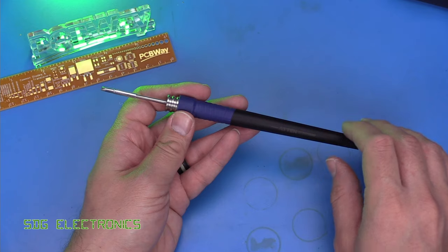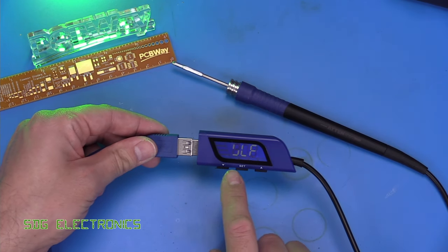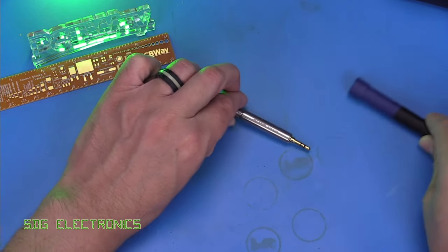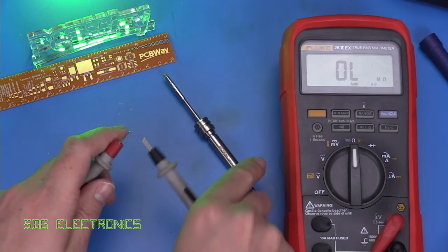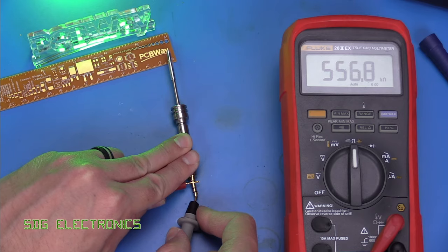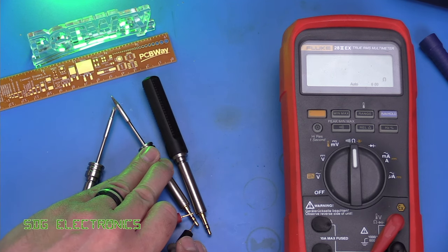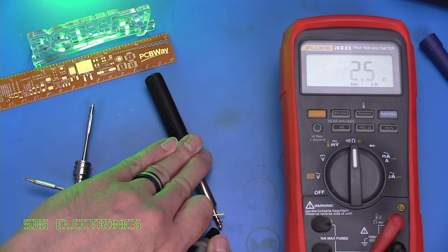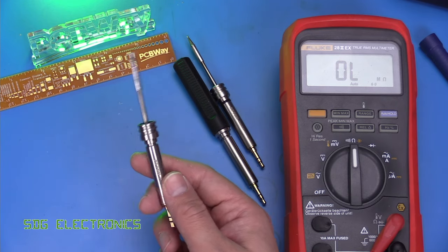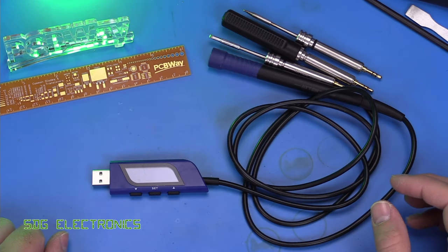I didn't use the 3mm cartridge here because the one I received from the AliExpress seller appears to be faulty. When you plug it in, it comes up with Error 1, indicating a cartridge error. Measuring resistance between the ring and tip on the faulty cartridge gives about 500k ohms, whereas the other two cartridges measure 2.3 ohms and 2.5 ohms respectively, indicating their heating elements are intact. So I'll try to get a refund from the AliExpress seller as that cartridge is unusable.